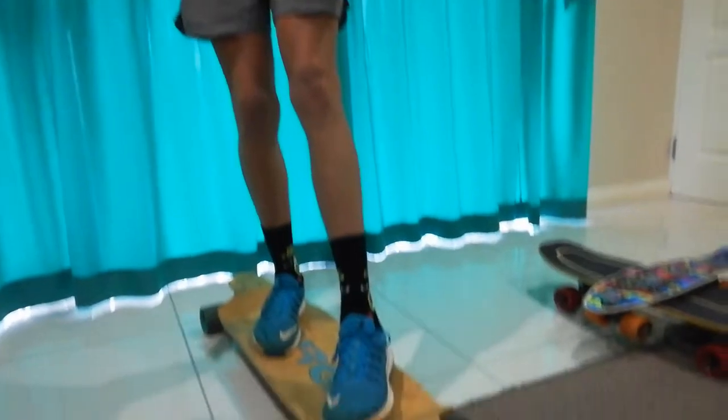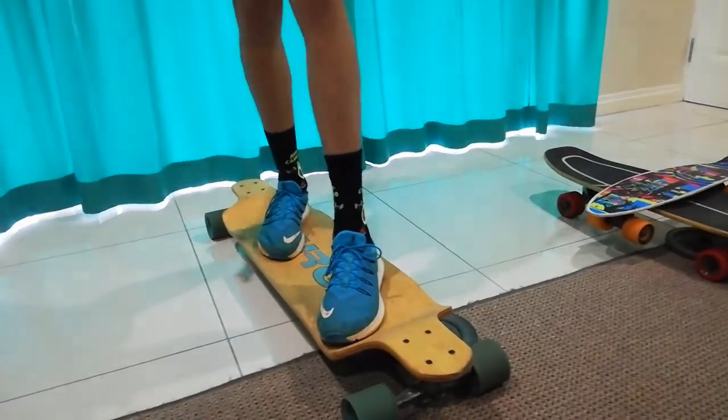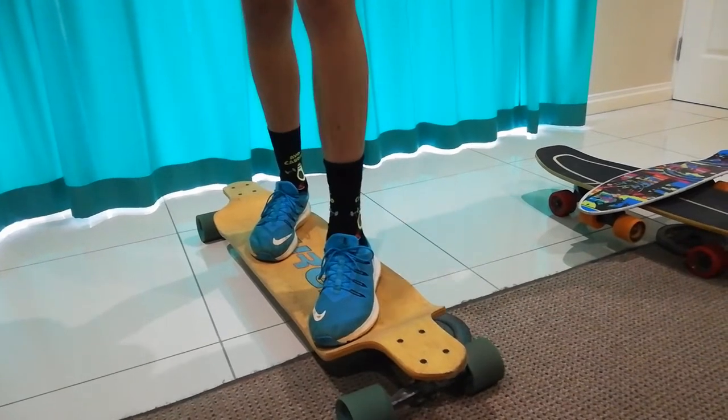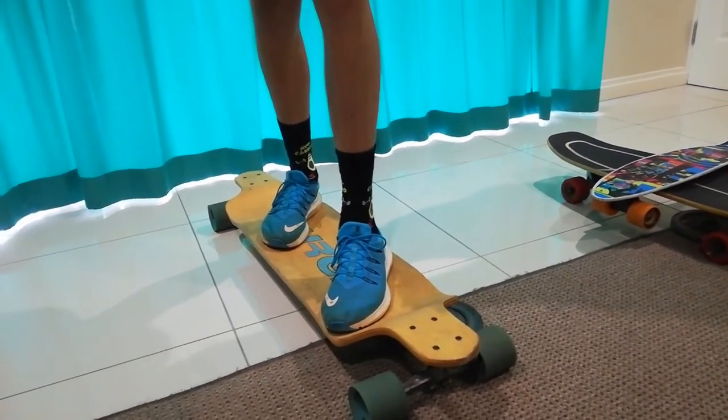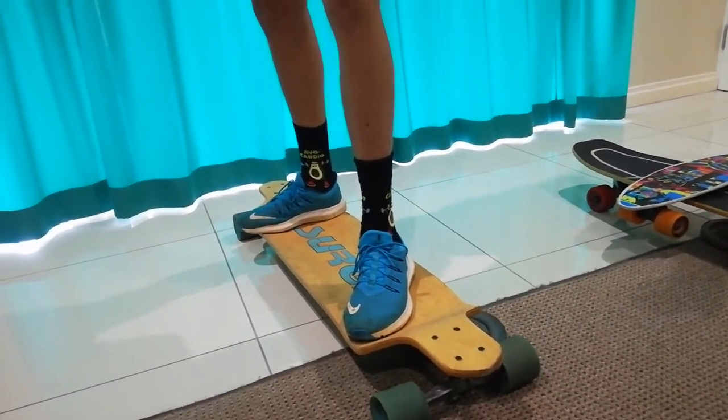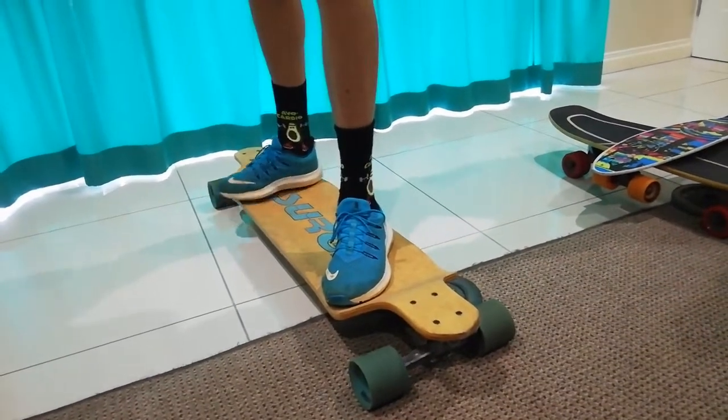So your front foot, if you're goofy, is going to be just behind your front truck at 45 degrees, straight down parallel with the board, and your back foot is going to be where it is comfortable — so all 45 degrees, 50 degrees, or 90 degrees.